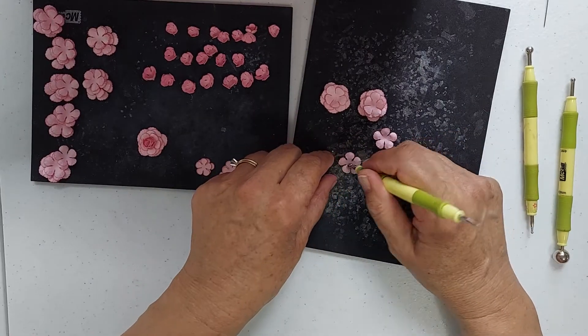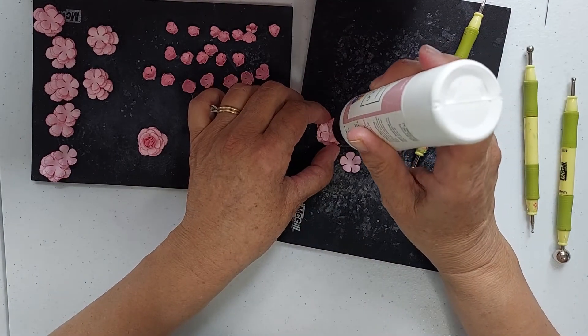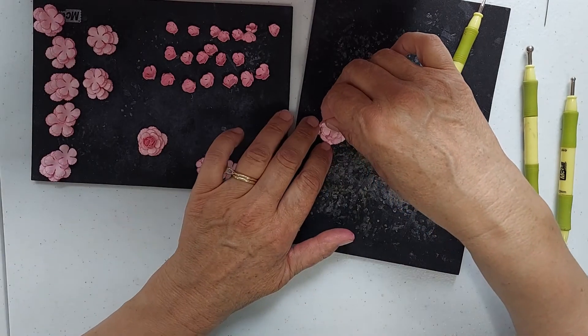Some of you just don't make flowers, but I do. My favorite flowers to make are my sunflowers — oh my goodness, I love making sunflowers.